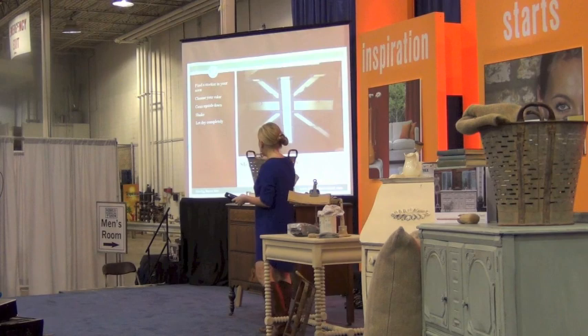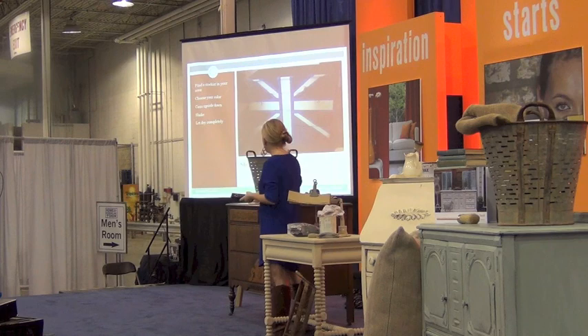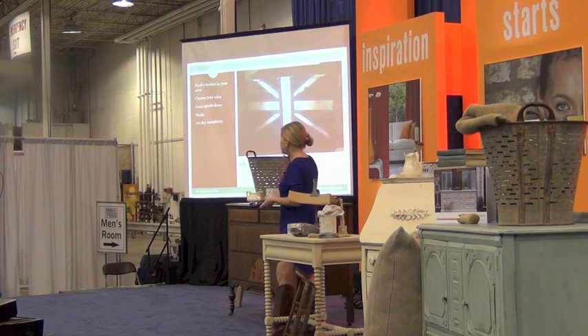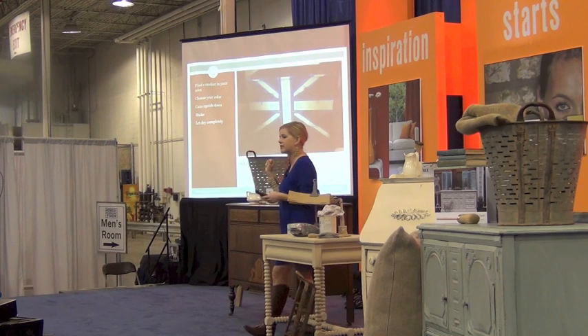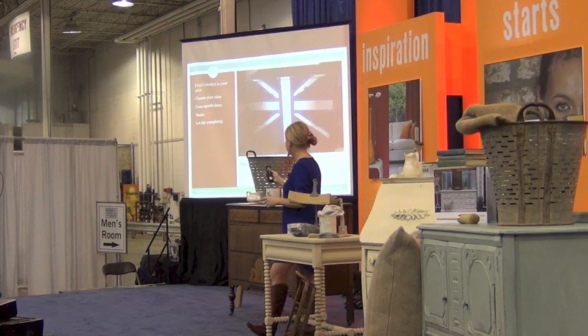The next step is to find a stockist and buy your paint. I keep my cans upside down initially to let the sediments go to the top, then shake it just like a regular can of paint. You'll crack it open and paint. You want to let it dry — I personally like to let mine dry at least 12 hours, because if I do a second coat too soon, I don't get the coverage I want. Let it dry completely.